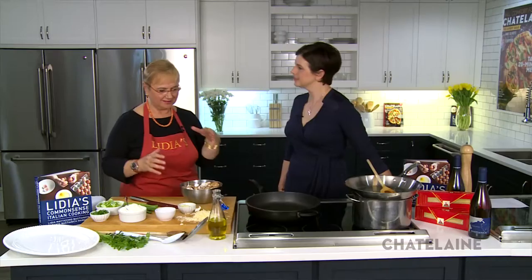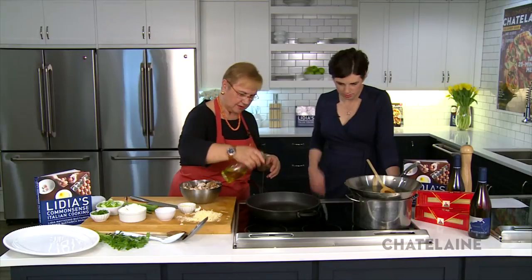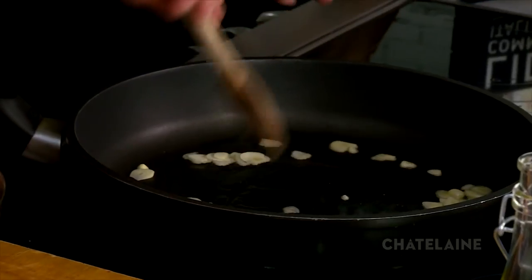The recipe we're going to make is a very simple pasta — everybody loves pasta. This one is with mushroom and ricotta. Mushrooms are good all year round, but I love them in the fall, that kind of earthiness. We're going to begin with a little bit of olive oil, and some garlic slices in there. Do you like garlic? I adore garlic. Okay, let's go for it.